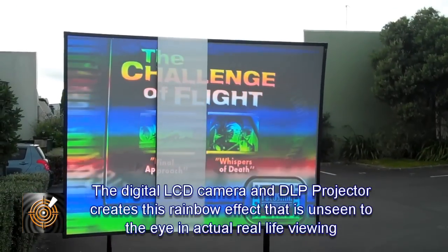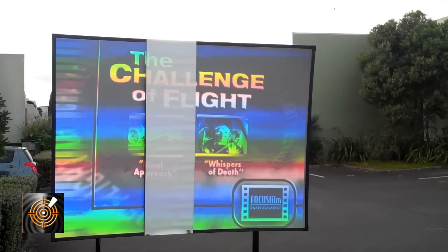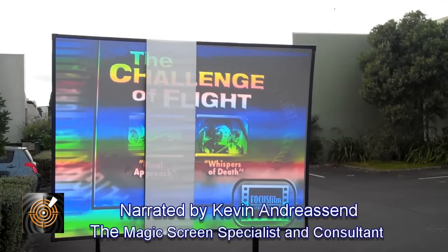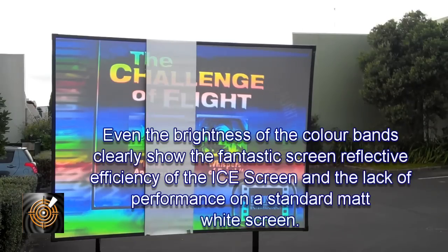One thing I need to talk to you about is the colour banding you can see on camera. You can only see that through the camera — to the naked eye that is a perfect picture. I can't fault the brightness and I cannot fault the colour imagery. It's simply because of the clash between the DLP projector and the LCD technology in the camera, and it causes that colour banding that you can see.